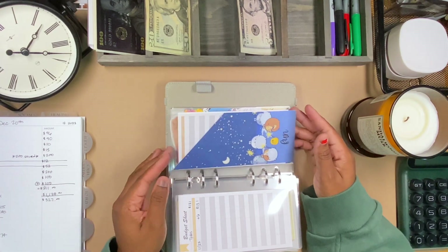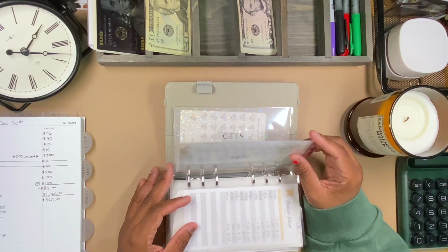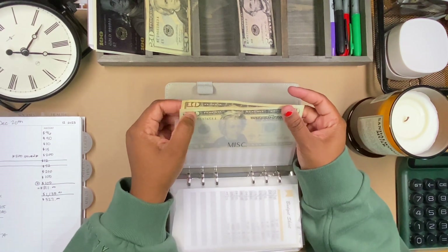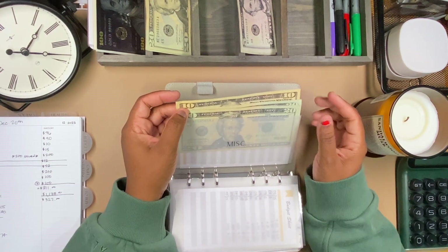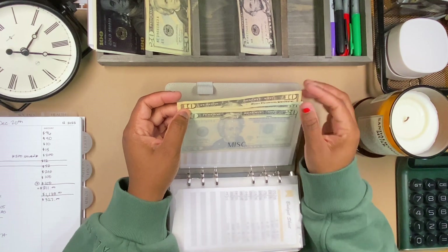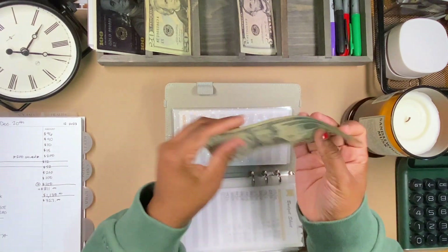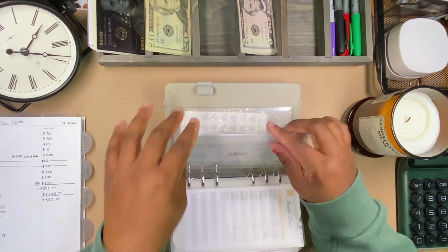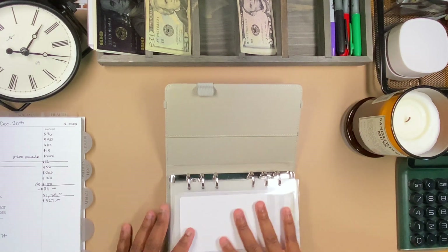Fun and gaming are not getting anything this round. Miscellaneous — I've actually moved some money from personal into miscellaneous. Now that I have these particular envelopes I can categorize things more specifically, and I don't want to stretch the envelopes out. So miscellaneous will cover things like Amazon or small purchases that don't fall under personal. I transferred $50 into miscellaneous.